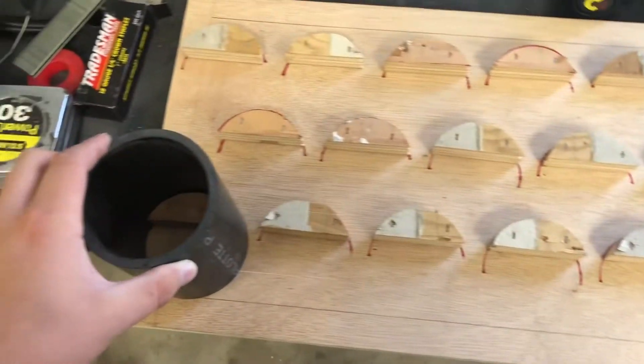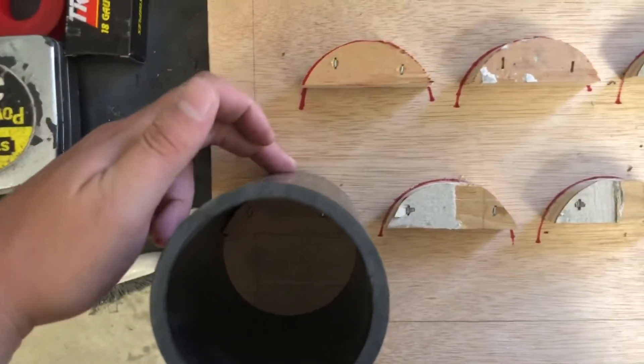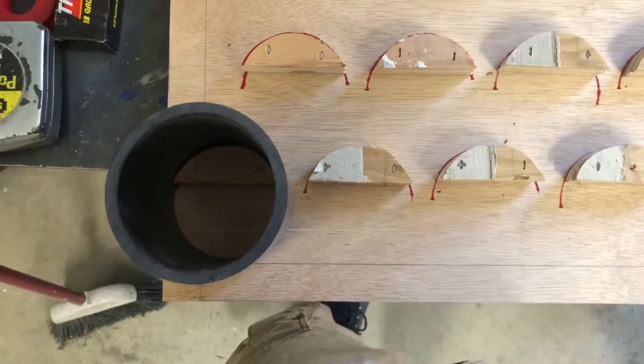Next is going to be drilling a countersunk hole to the top of each piece of pipe right here and then running a drywall screw down to secure it.